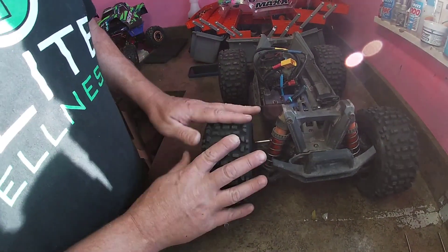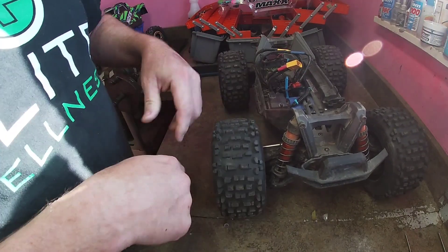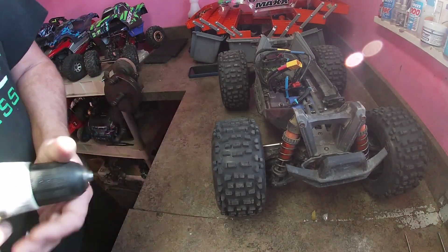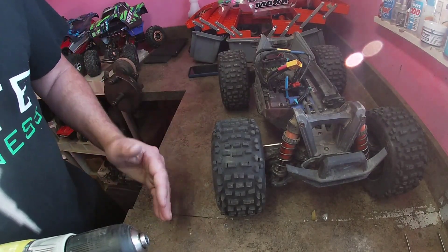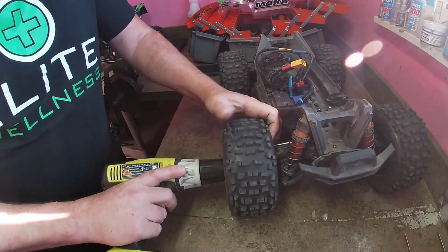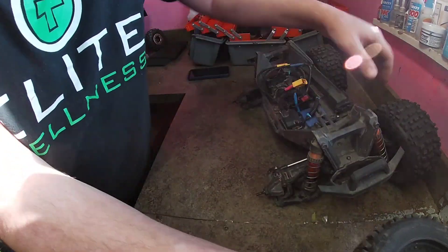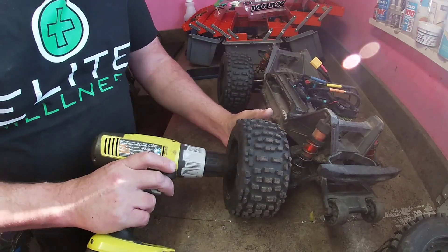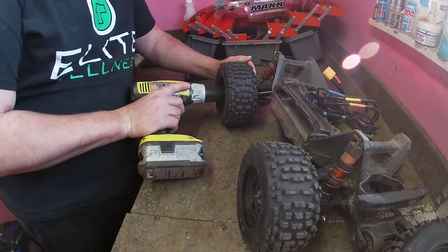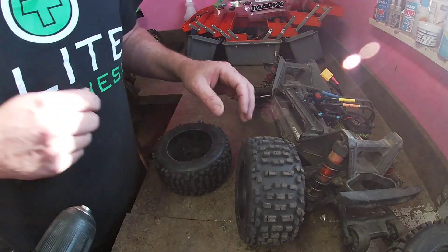Most RC cars are already equipped with waterproof electronics. Some people vent their tires so water spins back out, but water still gets in the foams and I don't particularly like that. So what we're going to do today is show you my way of going a little further in waterproofing my RC car. My son Casey smashed the Maxx right into the Losi DBX and broke the hub off, so I was in here replacing that and thought I might as well get it ready for winter now.